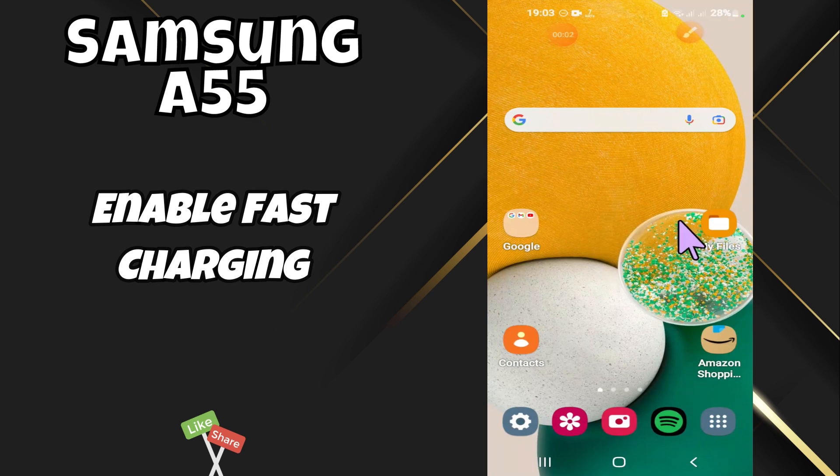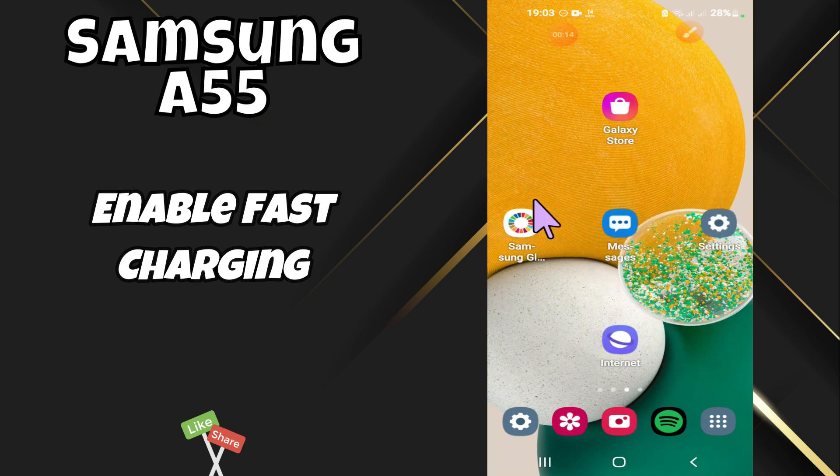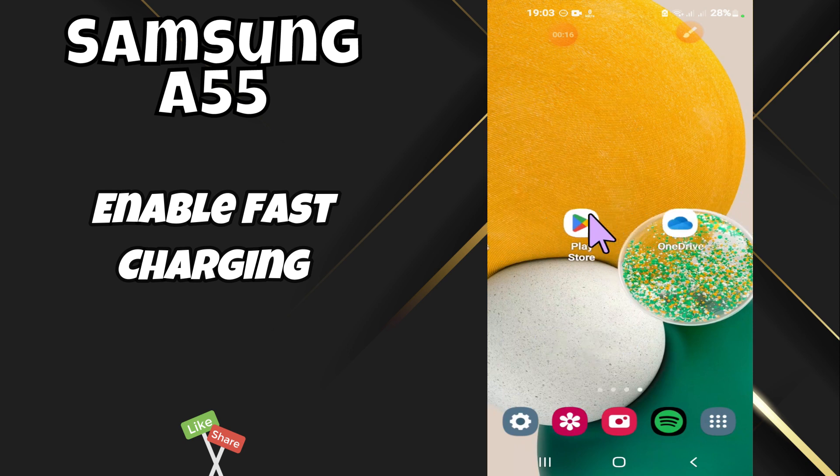Hi everyone. In today's video I'm going to tell you how to enable fast charging on your Samsung A55. I'm going to share a few tips that you can use to enable it. If you are new to my channel, don't forget to subscribe and hit the bell icon. Watch the complete video and learn how you can do it. Let's watch the video.